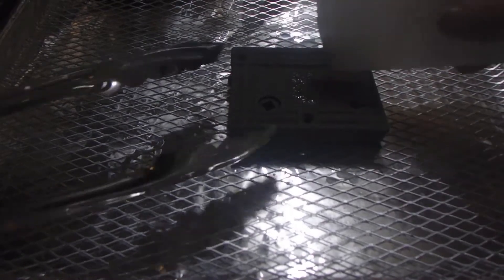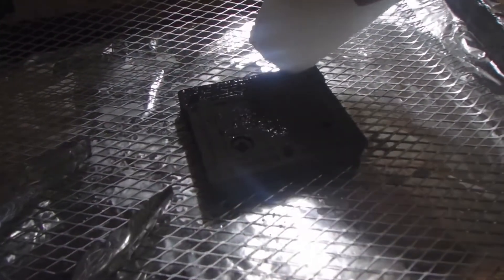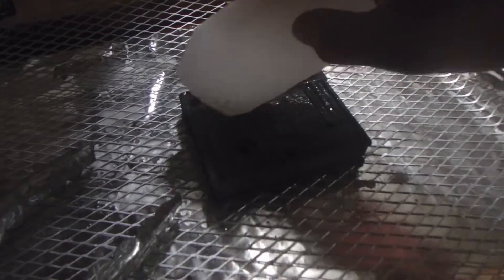Sorry about the lighting, but it has been 30 minutes. We're going to take it out and start applying the wax. It's very hot right now — you need to be very, very careful. But you need to make sure you get every little crack and crevice.